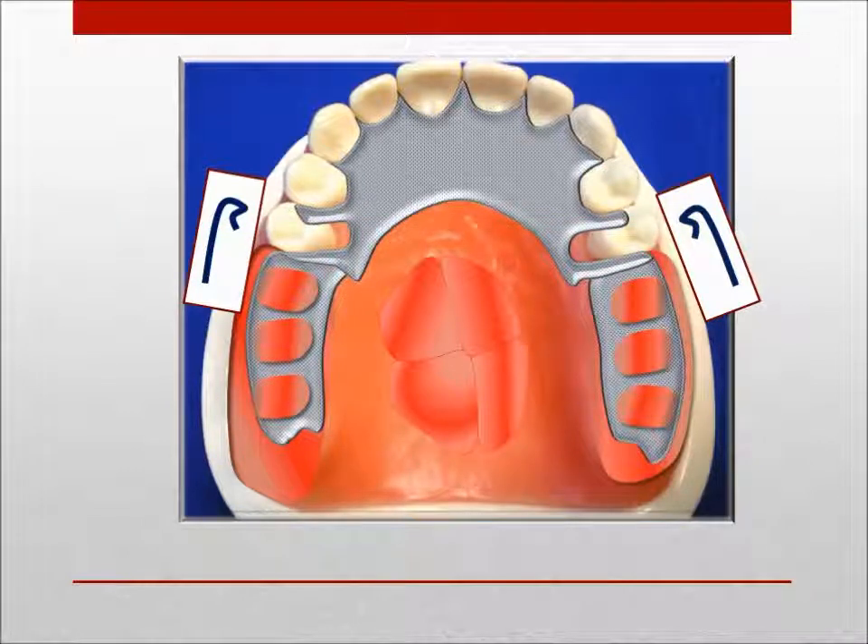As an alternative, the major connector may be designed as a maxillary lingual plate. This design would normally be used as part of a palatal coverage acrylic base in cases of extreme vertical ridge resorption and abutments that cannot be splinted. However, the presence of the torus prevents palatal coverage.